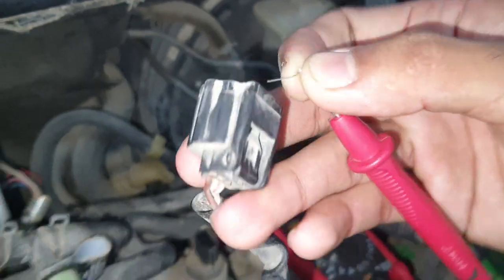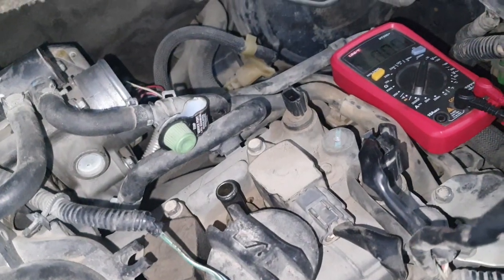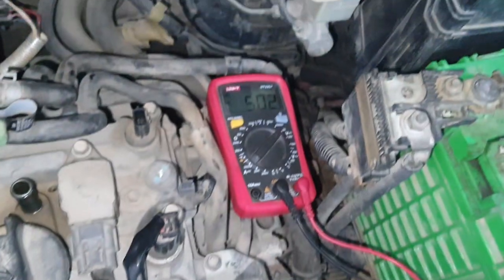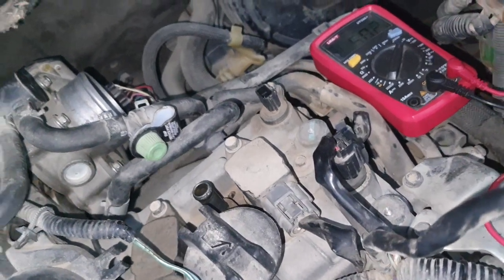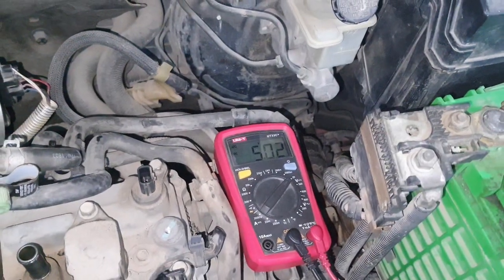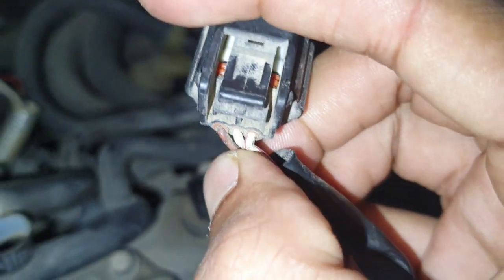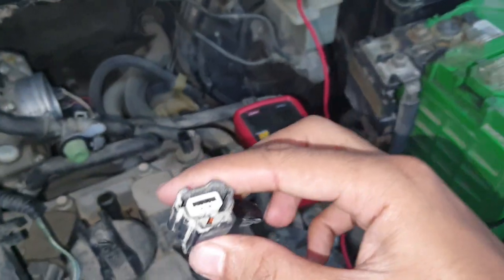First of all we check the brown wire. You can see the brown wire has 5 volts — 5.02. And then the white-red wire also has 5 volts. So that means white-red is 5 volt and brown is 5 volt. And the full white wire — this is ground.